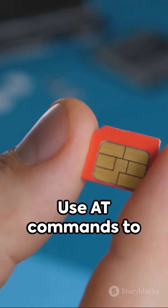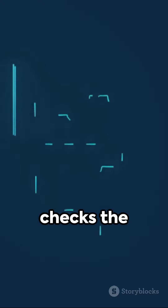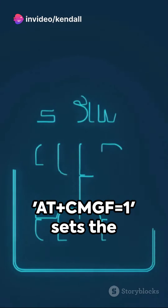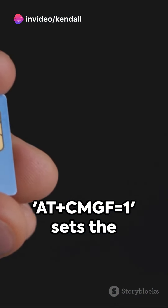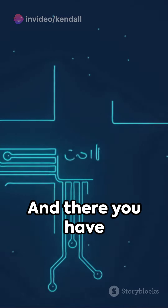Start programming using AT commands to communicate with the module. For instance, AT checks the connection, AT+CMGF=1 sets the mode to text, and AT+CMGS sends an SMS. And there you have it.